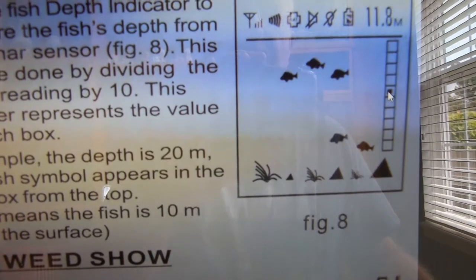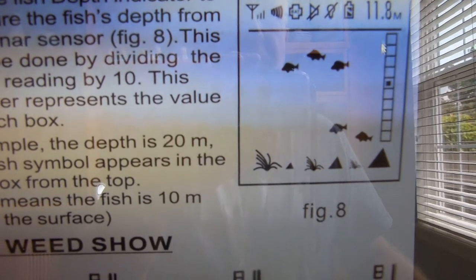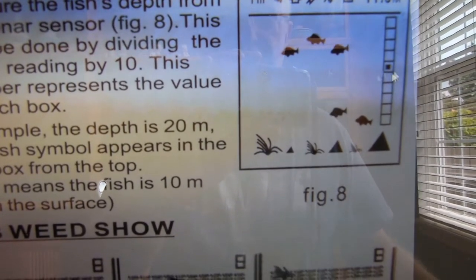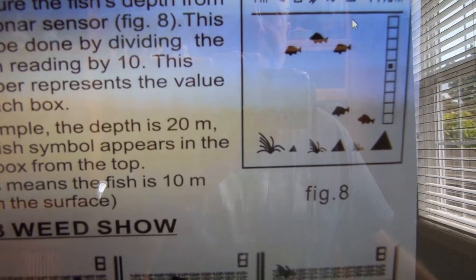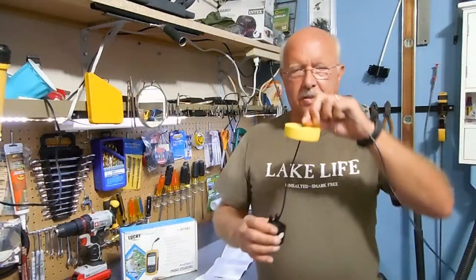That gives you how deep the fish are from the surface — so that would indicate 10 feet. I know that's confusing, so I don't really bother with it. If I've got 20 feet of water and the indicator is about midway, I'll guess it's about midway. The further the dot appears down the screen, the deeper the fish are.